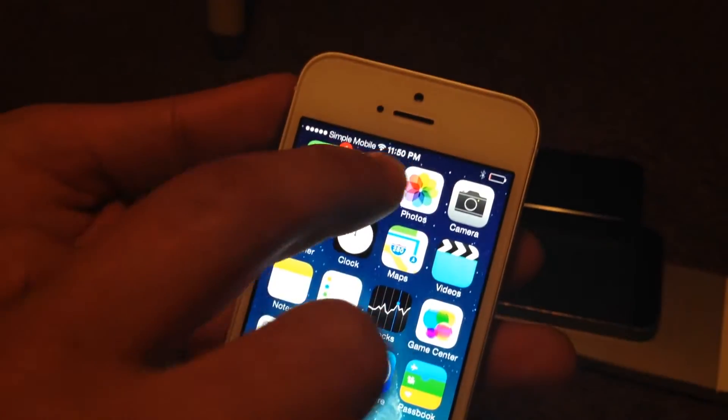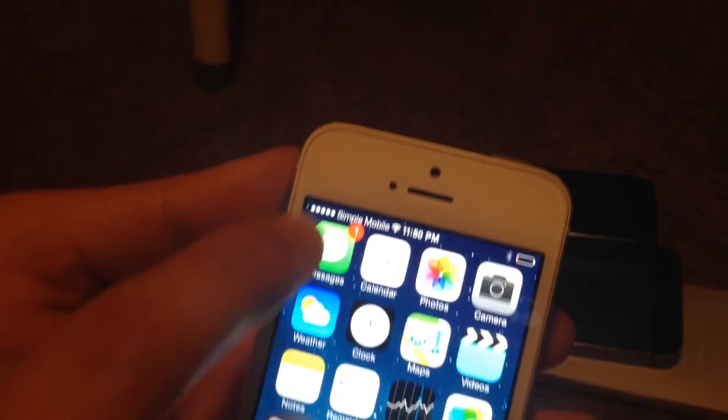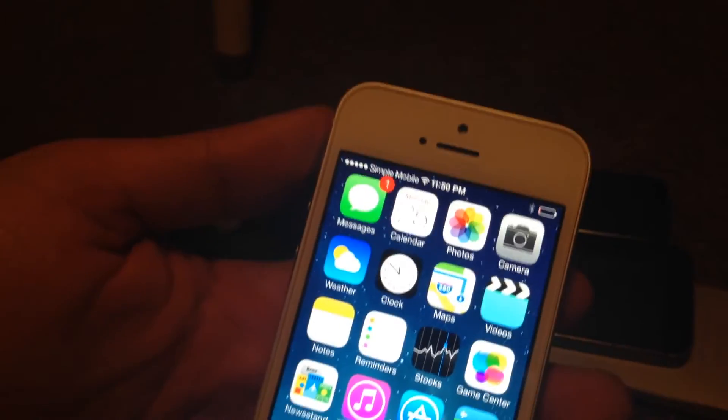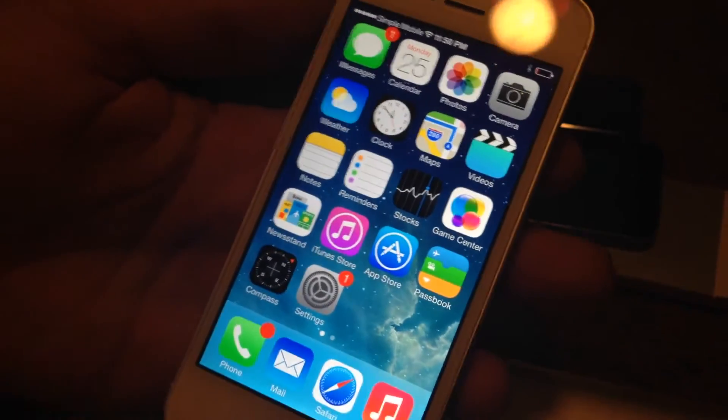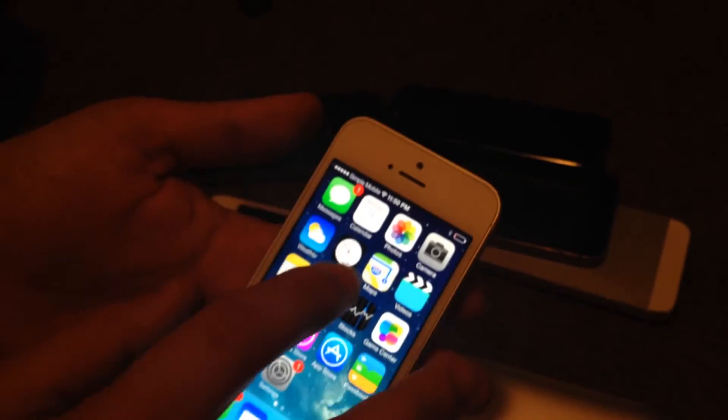Once you restart the iPhone it's going to come up — see, this is already showing Simple Mobile. If you had T-Mobile it's going to show T-Mobile; if you have H2O or anything else, it'll come up. Now let me show you that the calling works.